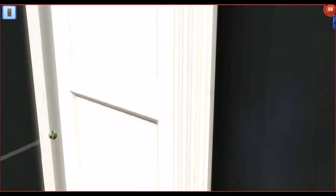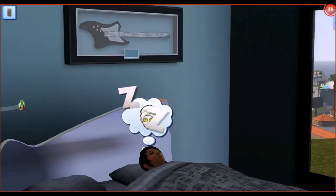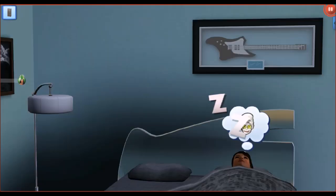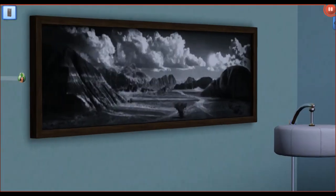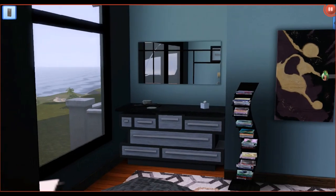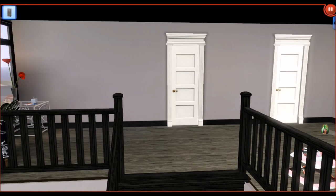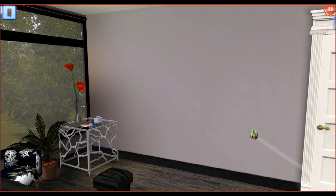If we go into this room right off of the living room, we enter the very first bedroom. This bedroom is mainly Late Night and high-end loft stuff, so if you want anything in the bedroom, check those two packs. That is all for the first floor, so now we will go ahead and continue up to the second level.